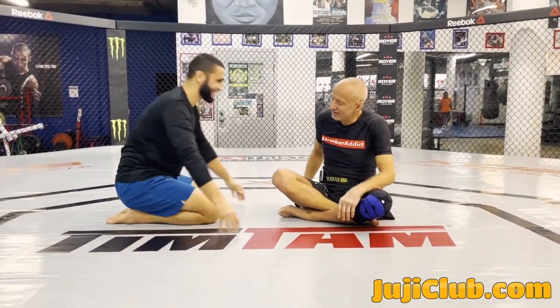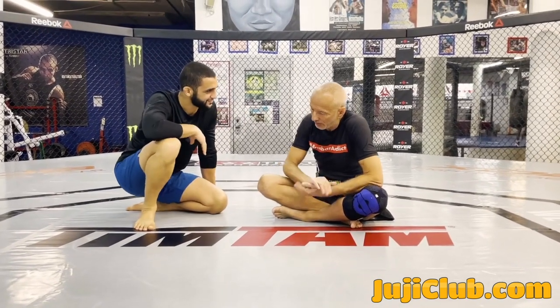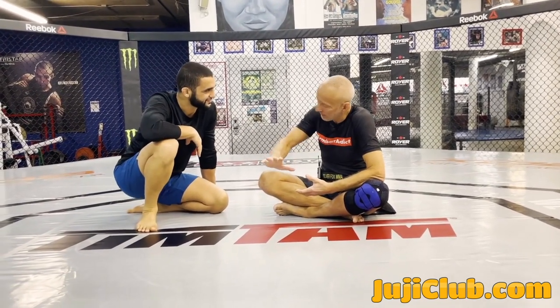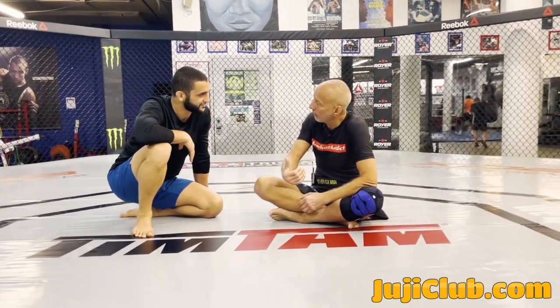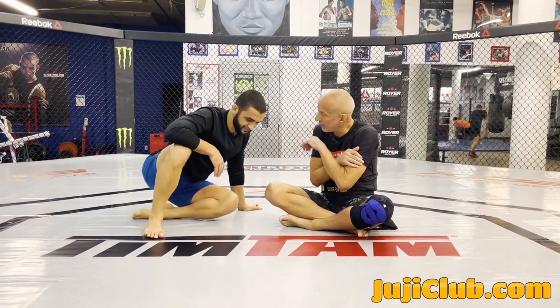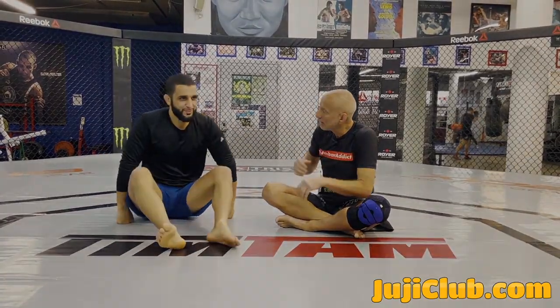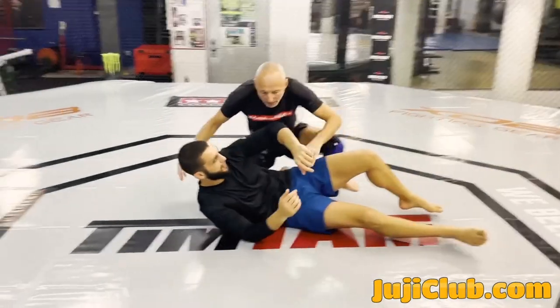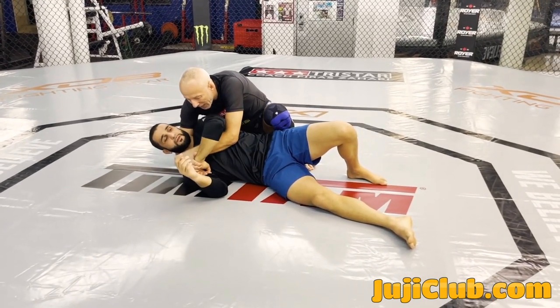I use the arm triangle and I set it up from a lot of different ways. Usually I just show it once I'm already in the position. But a lot of times I use it from hunting for back control, because if guys stop you from choking them from the back, they give you an arm triangle. A lot of times I pass the guard and I finally get the gift wrap.